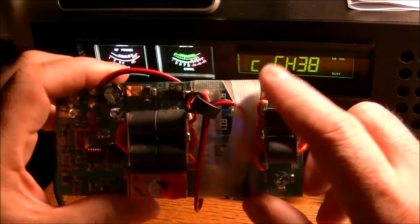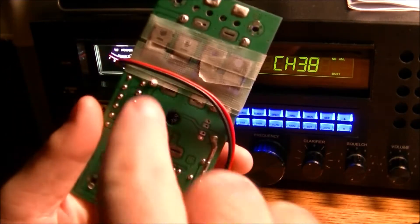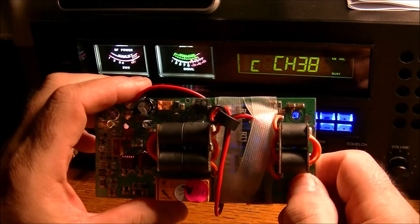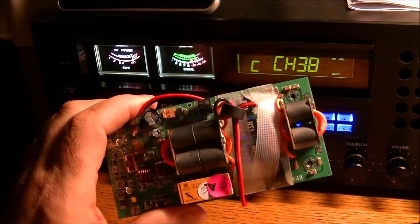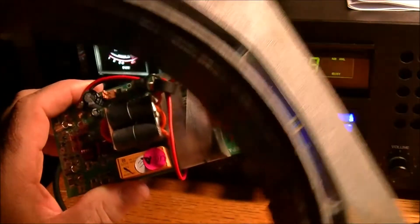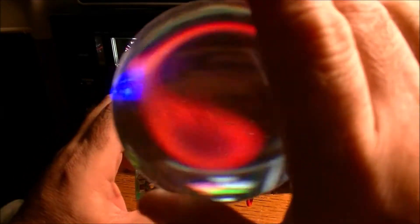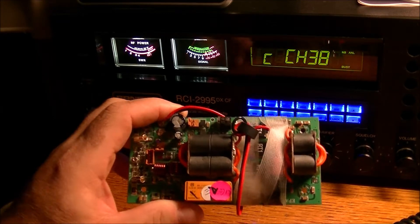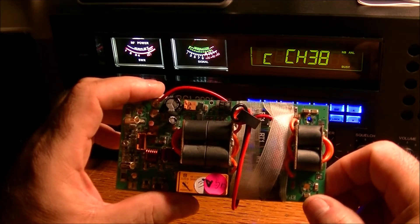I got one of the MOSFETs removed — that's the one that had the diode and resistor soldered to it. I did a closer inspection with my magnifiers, and I noticed I may have done some damage to one of the traces of the first MOSFET that I removed. So I stopped.